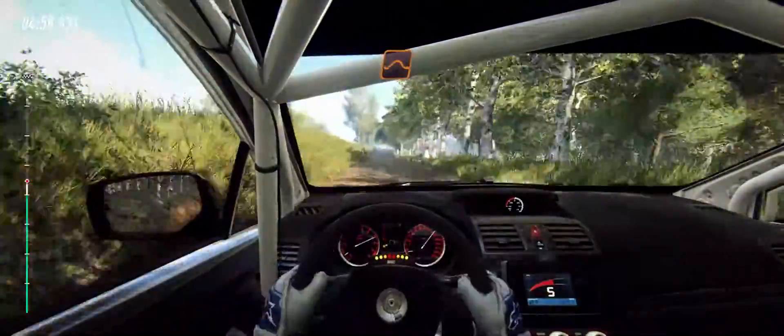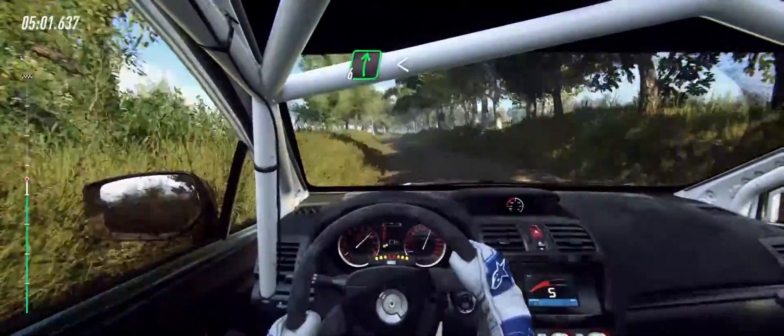Keep left over jump, 50. 6 right, opens up a crest, 50.